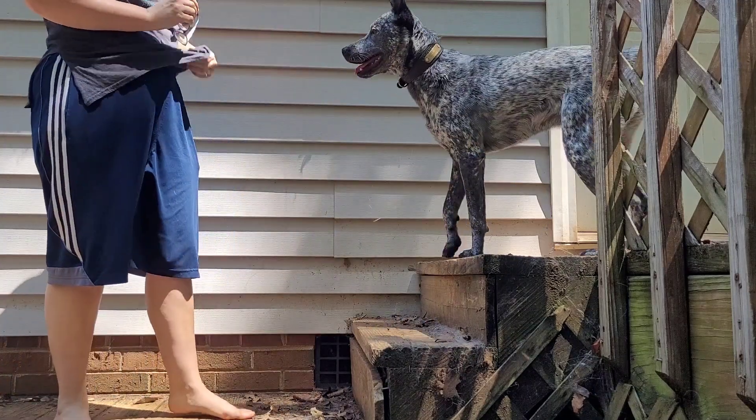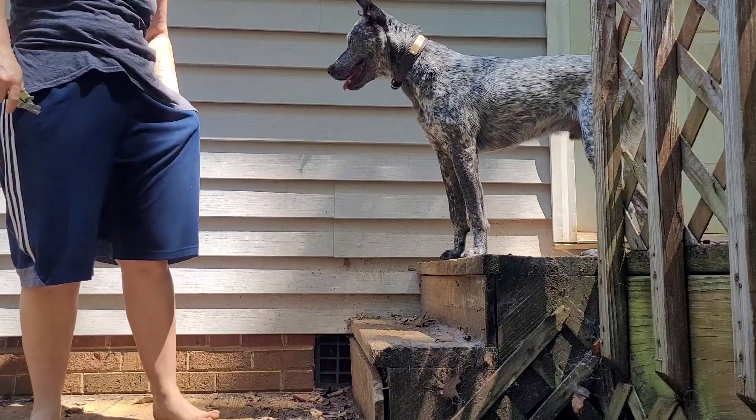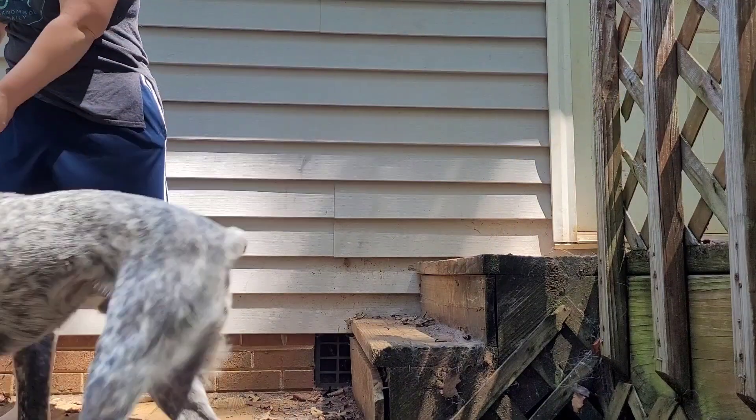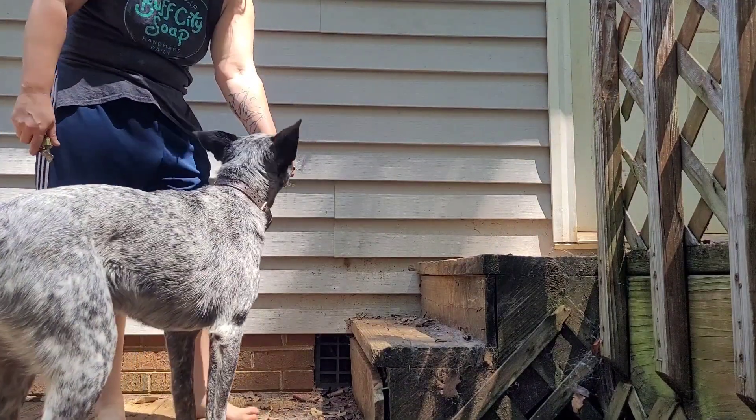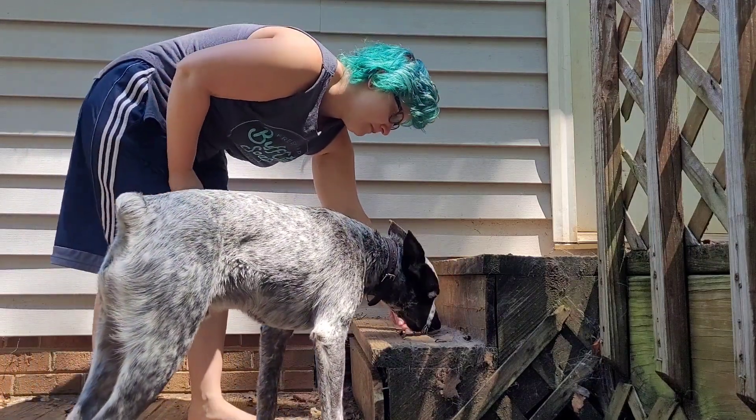Bronco is with me here and we are going to — I've already clipped his nails, but I'm going to show you how I did it, because this method doesn't work for every dog.